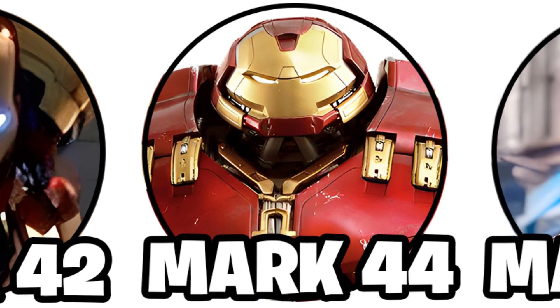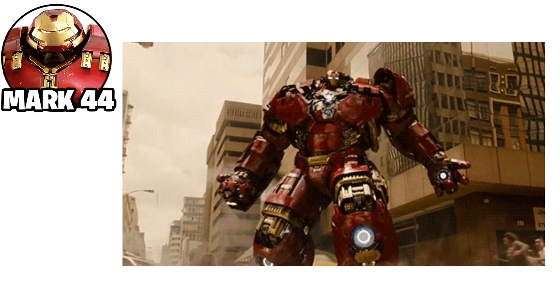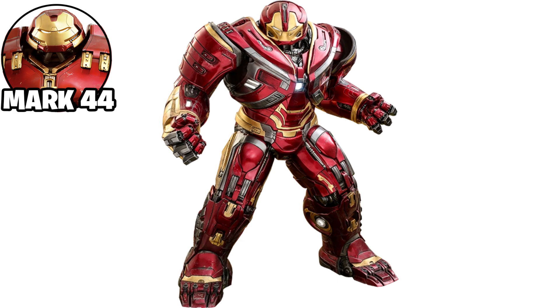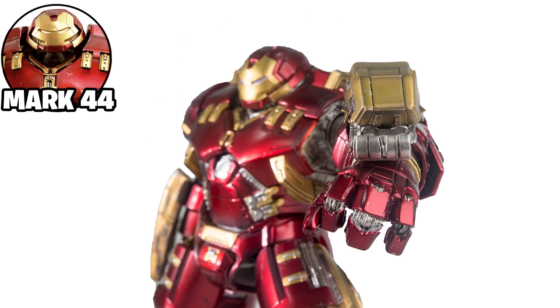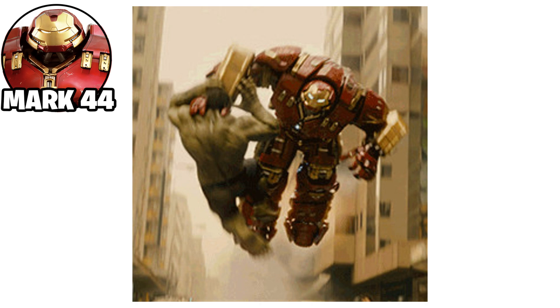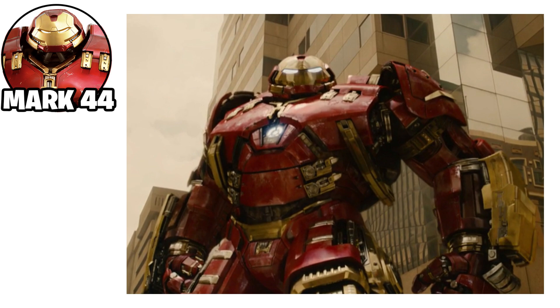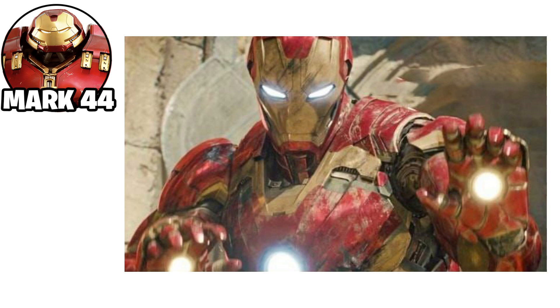The Iron Man Mark 44 suit, also known as the Hulkbuster, was a heavy-duty armor designed specifically for battling the Hulk. It was significantly larger and more powerful than other Iron Man suits, featuring reinforced armor plating for extreme durability. The suit was equipped with enhanced strength, specialized weapons like repulsors, and advanced targeting systems for controlling the combat environment. Its primary purpose was to subdue the Hulk if necessary, as seen in Avengers: Age of Ultron. The Mark 44 also included a modular design that allowed it to integrate with a smaller suit, enhancing its flexibility.